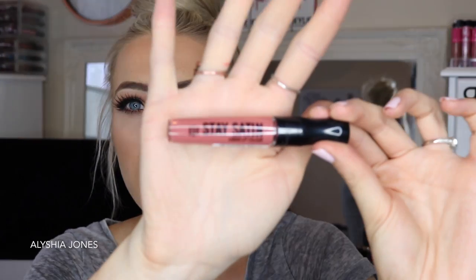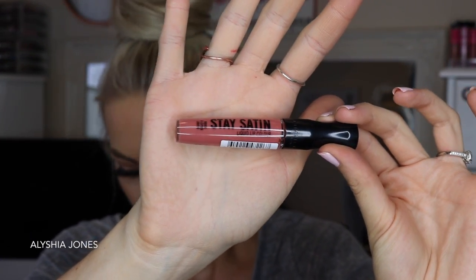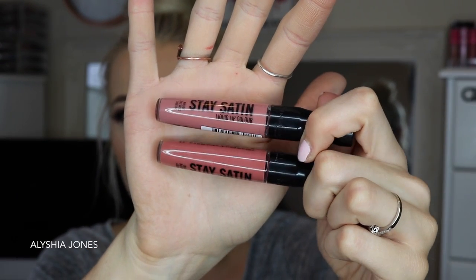The next shade is Shoulder Pads, which is a really peachy pink color — much more pink than Psyche. Psyche is at the top and Shoulder Pads is at the bottom for comparison. Shoulder Pads isn't something I would usually wear as it's a bit too pink for my liking, but I think this will look so cool on a lot of you guys.